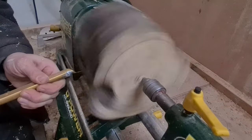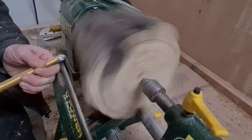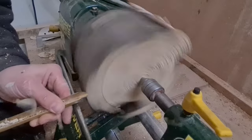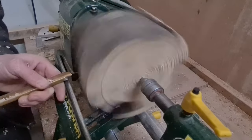Hornbeam is a really interesting piece of wood to turn. It's got an irregular pattern, a dull, creamy coloration, and it's quite soft for a wood when you're turning it, so it can be challenging to turn something that really stands out.